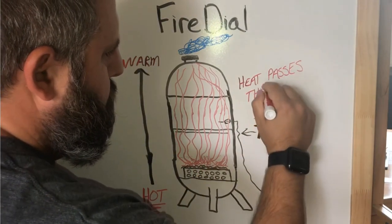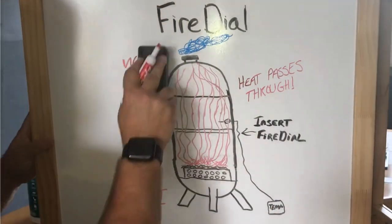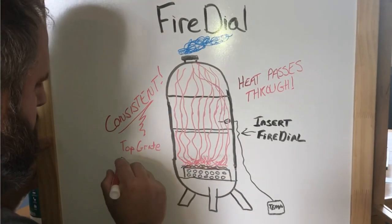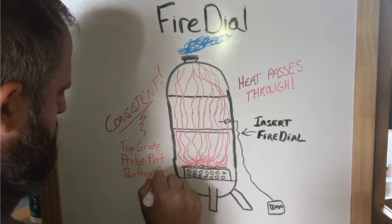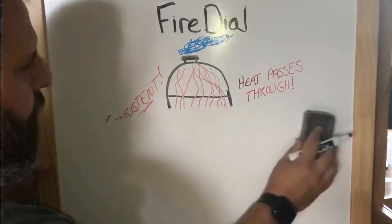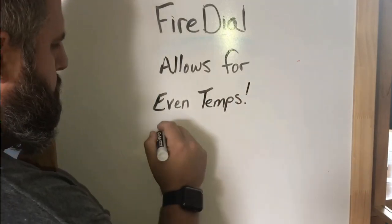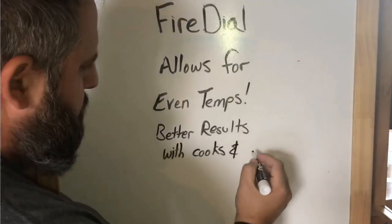Another perk you're going to get is the smell — the fat dripping down onto your fire dial creates a delicious smell. More importantly, you are going to get consistent temperatures from your top grate, your probe port, and your bottom grate. That is what is most important. The fire dial allows for even temperatures and it's going to be a better result with cooking.